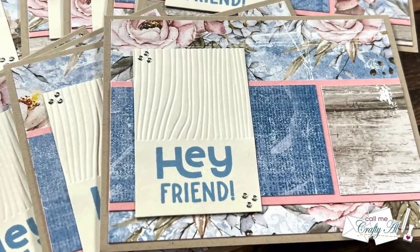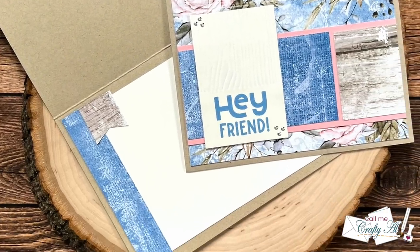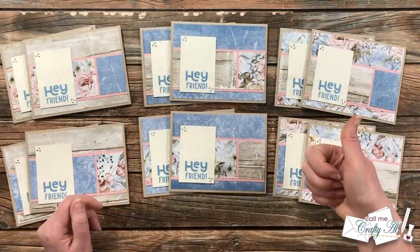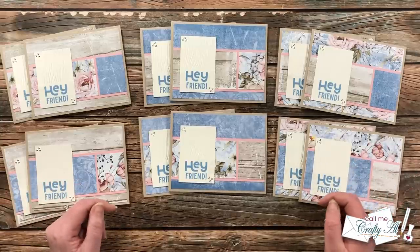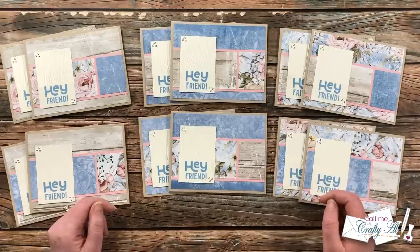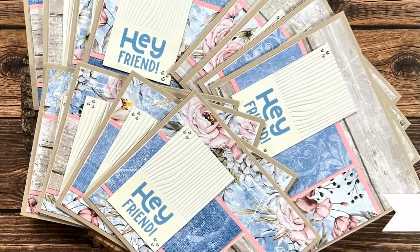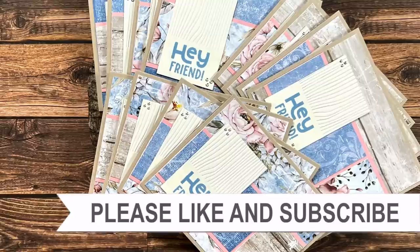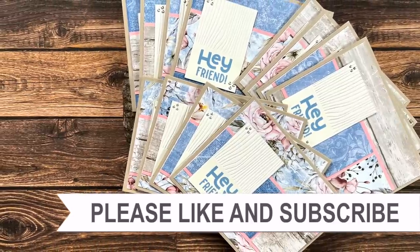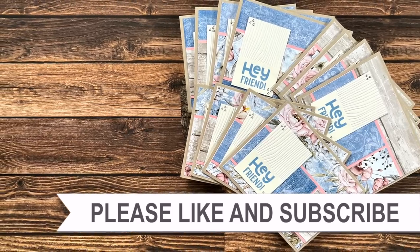I hope you enjoyed seeing how I put together my first set of cards using the August 2022 Sheet Load. If you did, a thumbs up is always appreciated. Don't forget to visit all of the collaborators by clicking on the hashtag in the title for YouTube videos, or check the link in the description box to head over to Instagram. Until my next video, I hope you're all having a crafty day! If you're interested in any of the products or tools I used today, I have links in the description box.